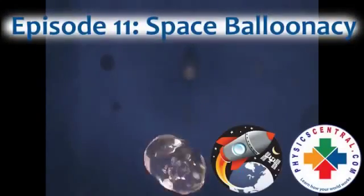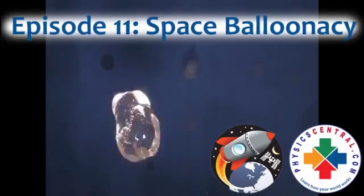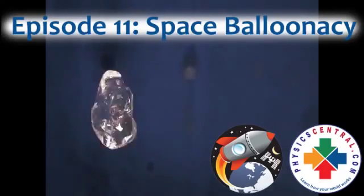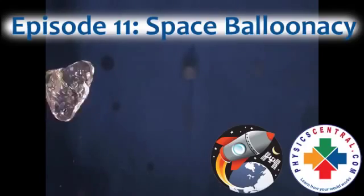This Science off the Sphere involves filling a balloon up with water, popping it, and observing what happens in a weightless environment. We're going to see this many times during this short video so we'll be able to look at some of the physics.